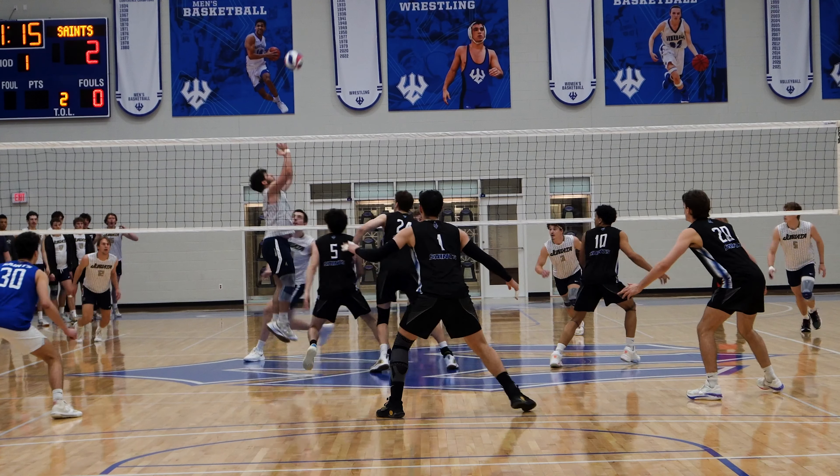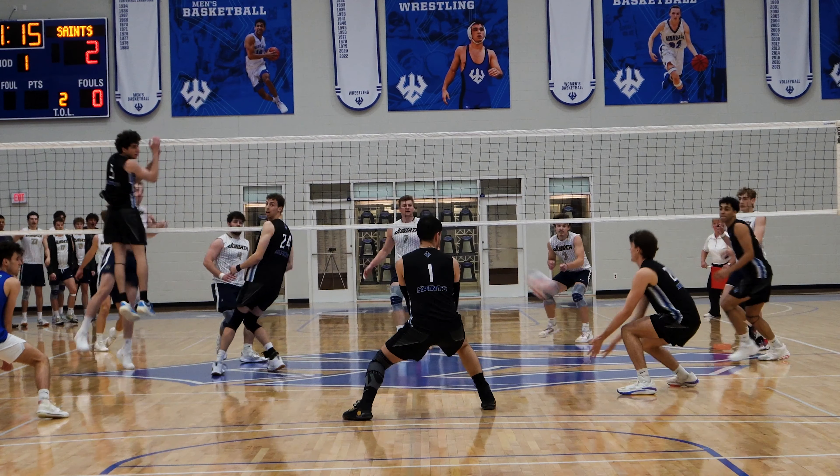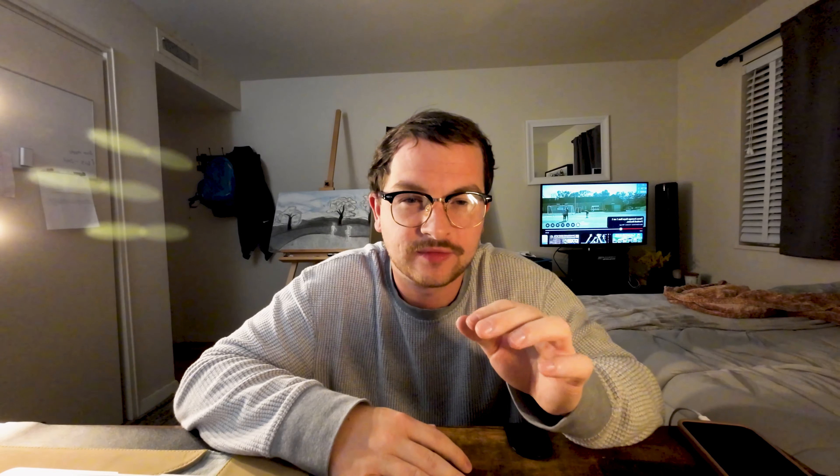This is your reminder: if you want to be a better defender, start scooping the ball on defense. Keep those arms independent of each other and out in front of your body, and you're going to be a way better defender.